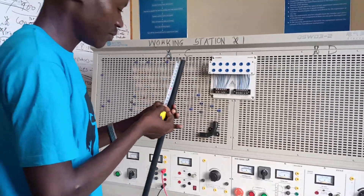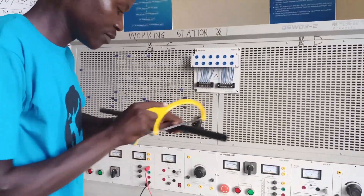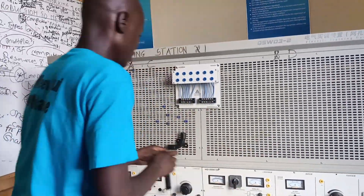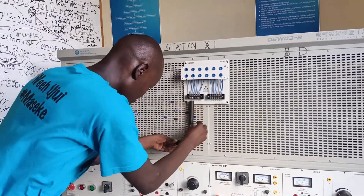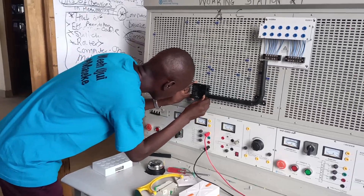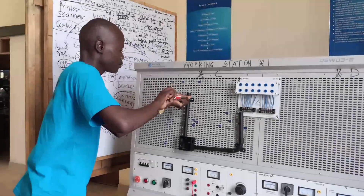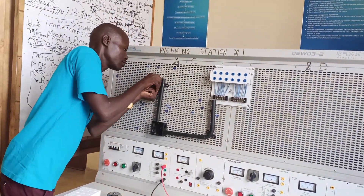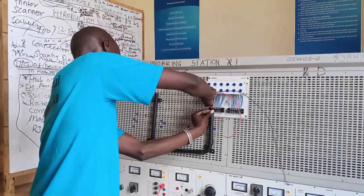An AC bell is the easiest circuit to install, unlike the DC bell which has complex components like the bell indicator and bell transformer. For the AC bell I only need a bell push button switch, the bell itself, and a circuit breaker as the consumer unit.